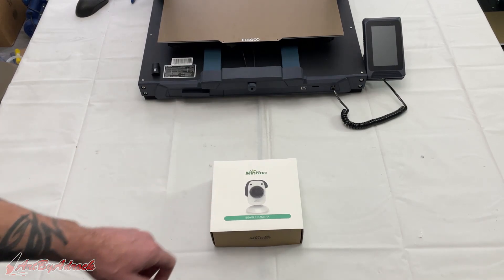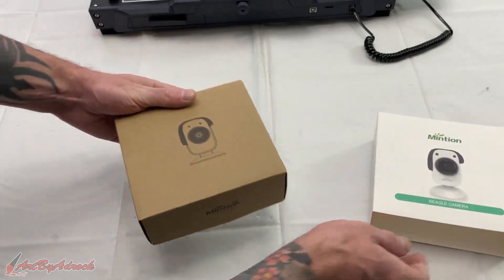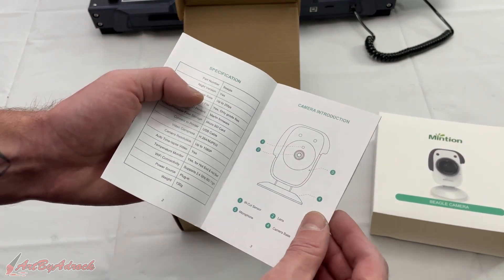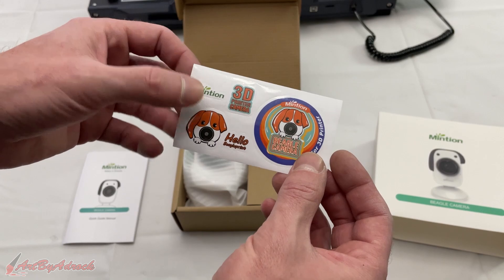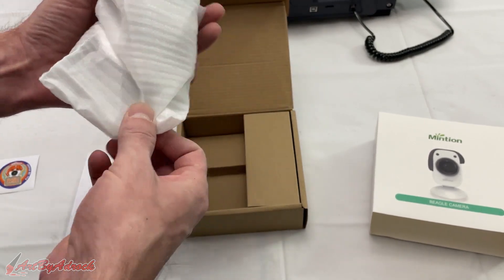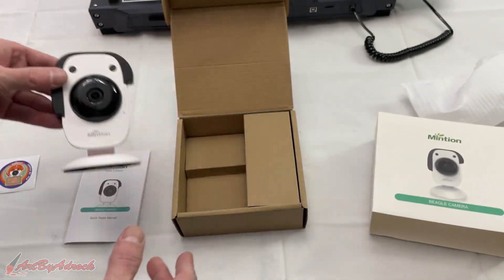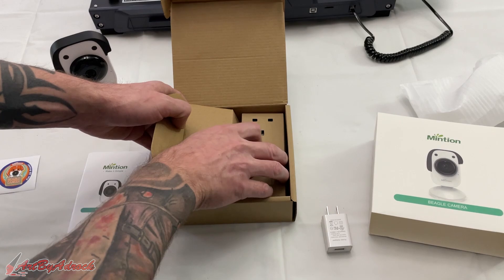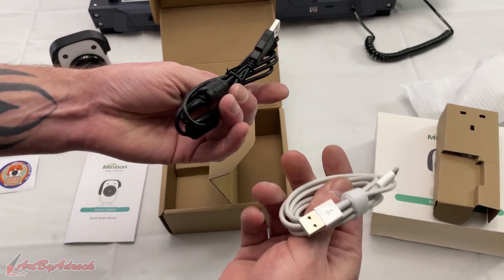Let's go ahead and get this opened up and see what's inside. Here we have the quick start guide, a few little stickers to go along with it, and here we have the camera itself, the power adapter, and the cord you're going to need.